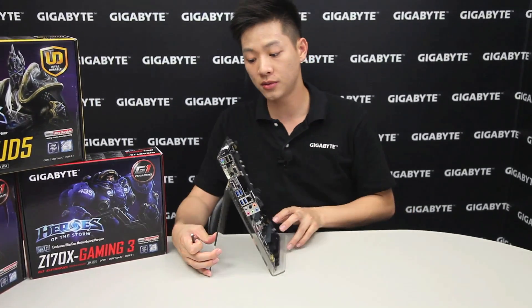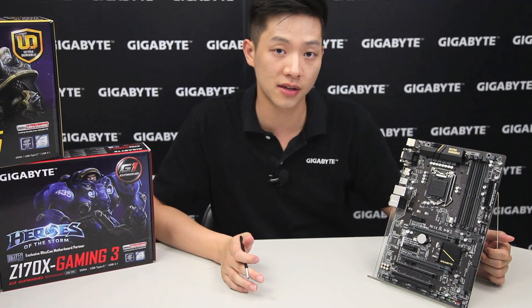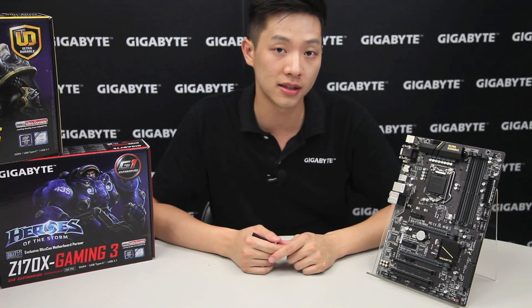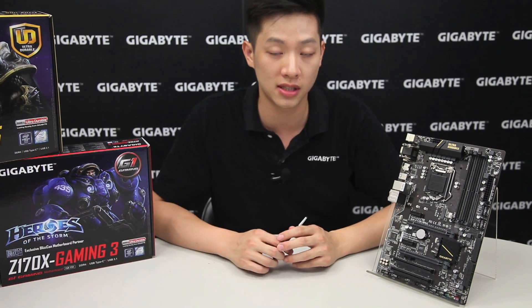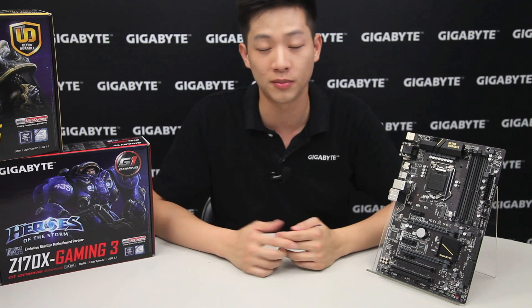Alright, so this basically sums it up for the board. If you guys are interested, definitely check out our Gigabyte site, and if you'd like to see more videos like this, please like and subscribe to our channel. There are links below with more information — let us know what you think and we'll be ready for more.